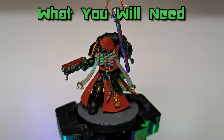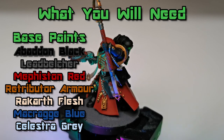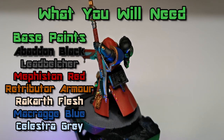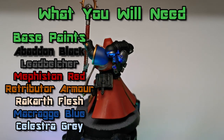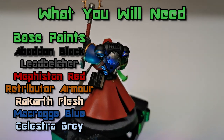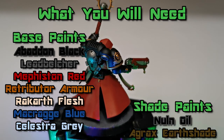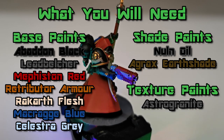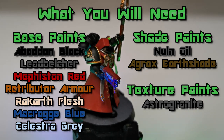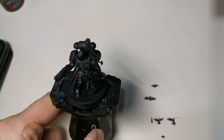Now let's get started with the painting. So what paints will you need? For the base paints, you'll need Abaddon Black, Lead Belcher, Mephiston Red — which will be your main colour apart from Abaddon Black — Rakarth Flesh, Macragge Blue which is only for one shoulder pad, and Celestra Grey for a couple of details. Then for the shade paints, you'll need Nuln Oil for your Lead Belcher areas, and Agrax Earthshade will be used for many different areas. And then for Texture Paints, Astrogranite for the base.